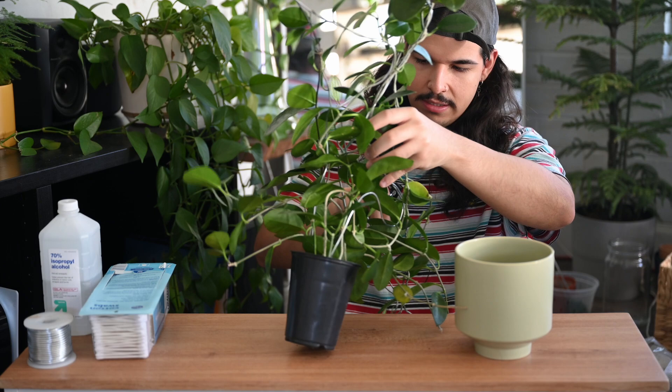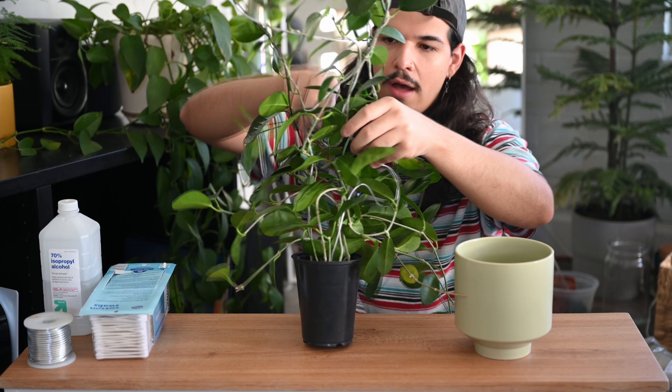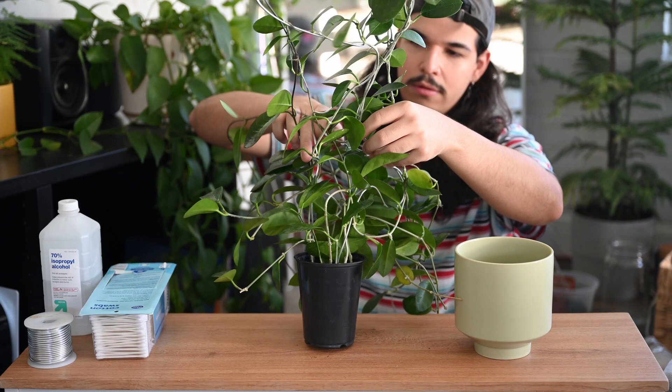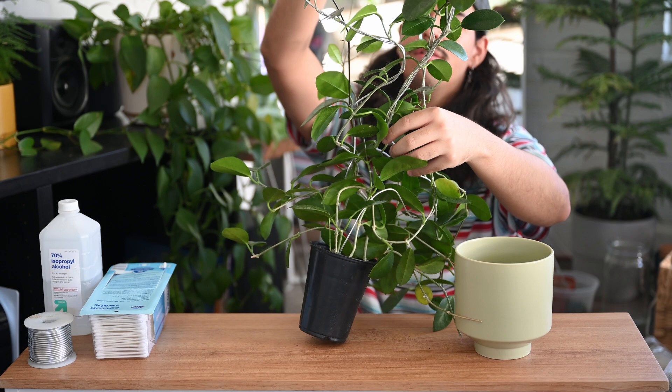I'm trying to be pretty cautious — I don't feel like mealies move, I know they move, but I never feel like they do. I also don't want to accidentally knock any of them off and have them traverse somewhere. I don't know if they can survive a long time without being on a plant. I don't know too much about mealies other than that they're kind of gross and they make me crawl a little bit — only when you do isopropyl alcohol on them.